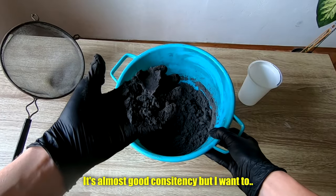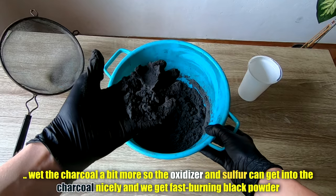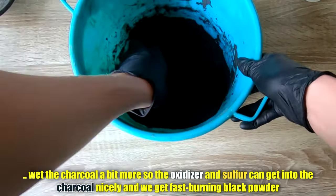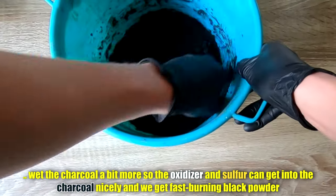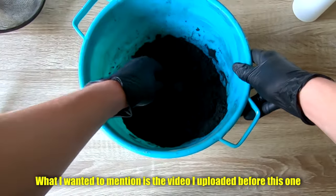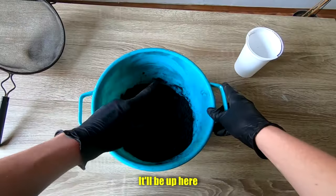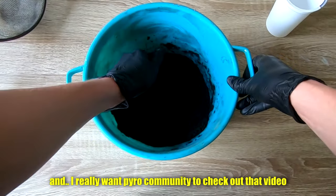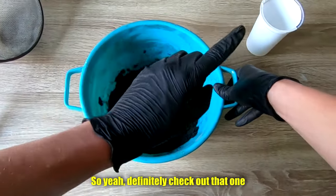It's almost good consistency, but I want to wet the charcoal a bit more so the oxidizer and sulfur can get into the charcoal nicely and get fast burning black powder. What I want to mention is the video I uploaded — it's like a little reminder on safety. It will be up here and I really want the community to check out that video.